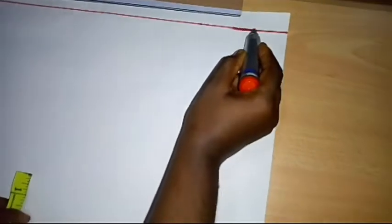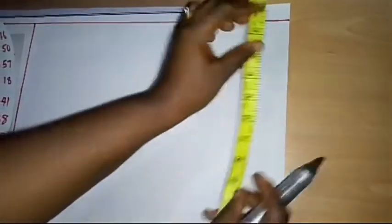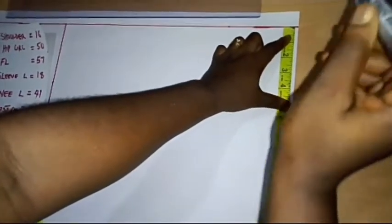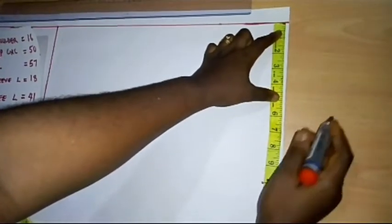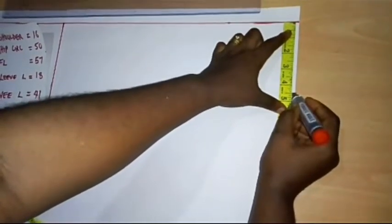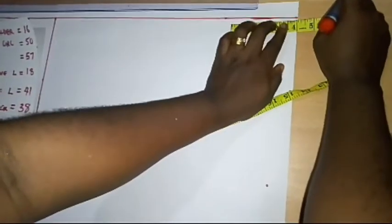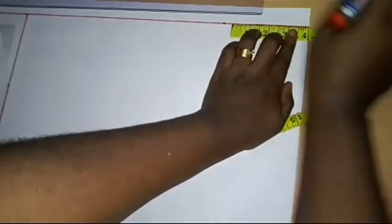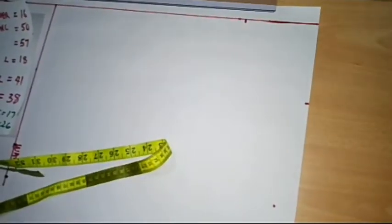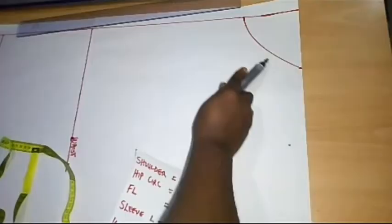Remember, this is my center front line. On this line, I'm going to place my tape to determine my neck length and neck width. I'm going to use a neck width of 4.5 inches. Then for my neck depth, I'm going to take 4 inches. I'll connect the neckline — and you can see I've connected it now.